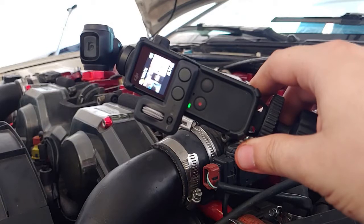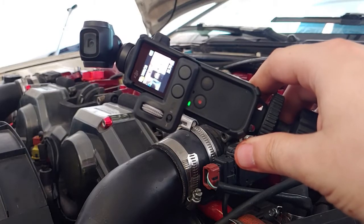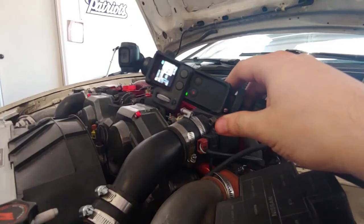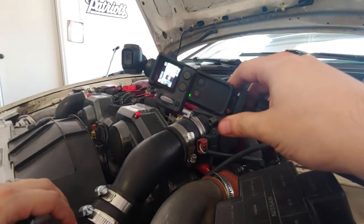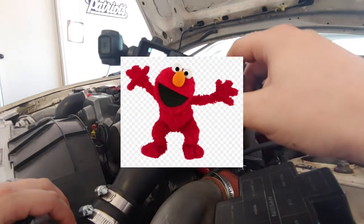Another thing I'm going to miss from the phone is the ability to zoom. The phone can zoom in and it has a fisheye look, so it's a little bit wider. This would be normal and this would be the fisheye look, so it gives me more area to cover.